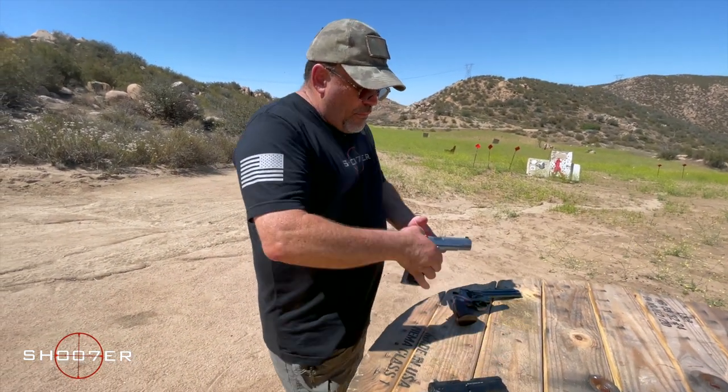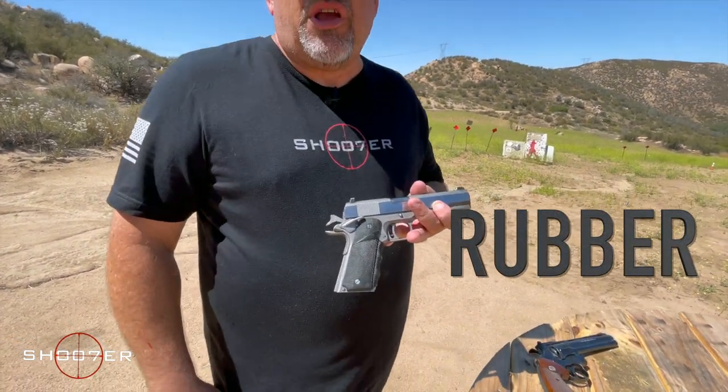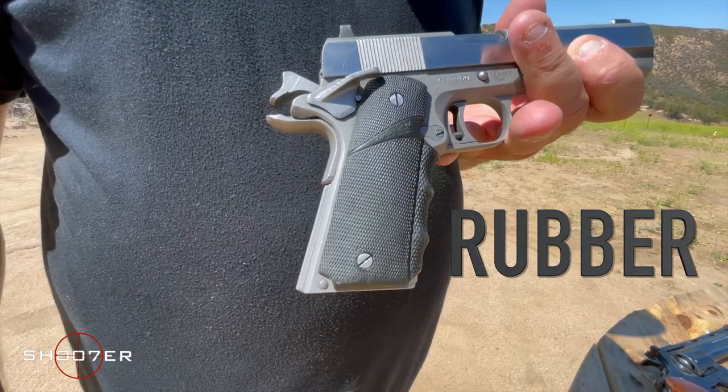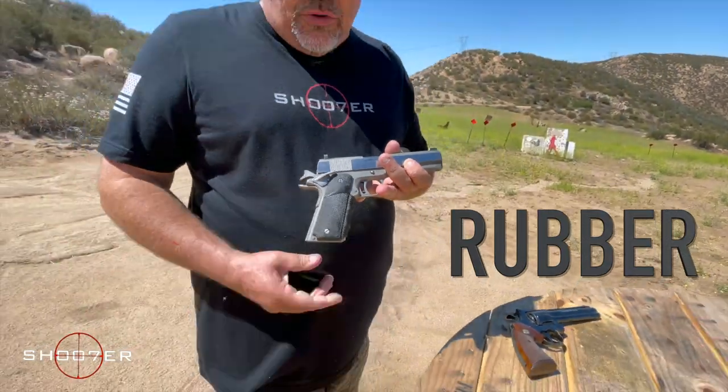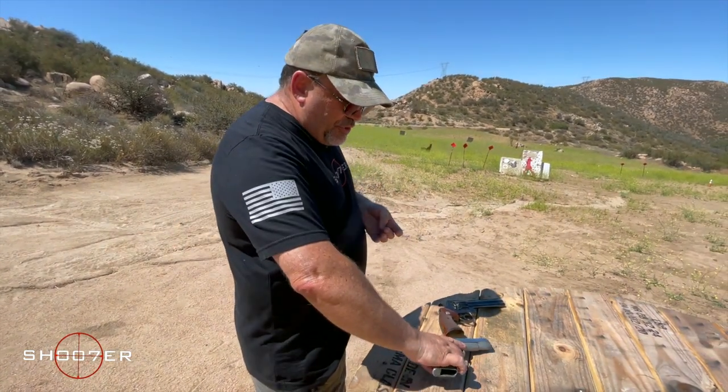Later on, you also see rubberized grips come onto the market. Rubberized grips are great because they give you some shock absorption, they give you a good solid grip, and they're comfortable to shoot.